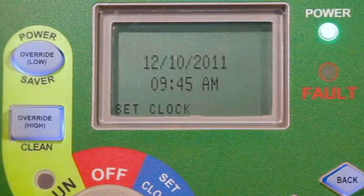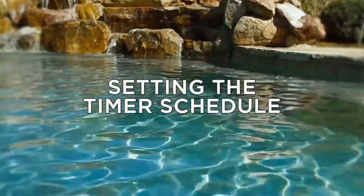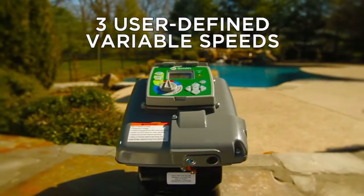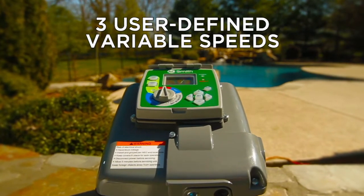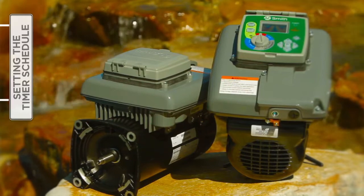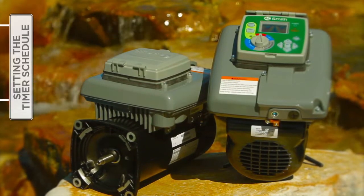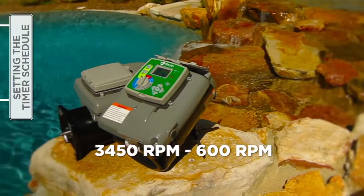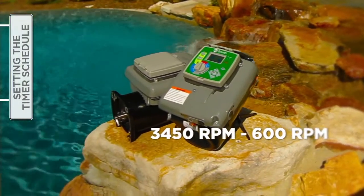You will notice that the current time will stop flashing when the settings are saved. The V-Green variable speed motor allows the user to set three speeds and corresponding start and stop times in the set schedule menu. The schedule is based on a 24-hour cycle and will repeat each day of the week. Speed options range from a high of 3450 RPM to a low of 600 RPM.